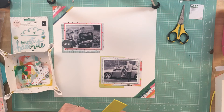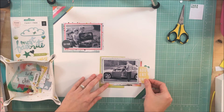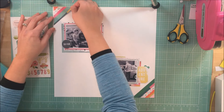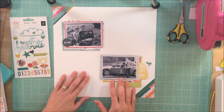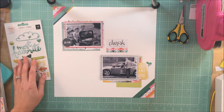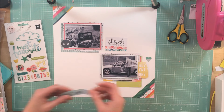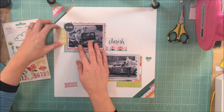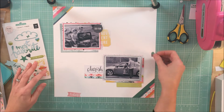Yes, that is a stink bug — I tried to get rid of him but couldn't deal with it. He's icky but not going to do anything, so you'll see him crawl across the screen and make another appearance later. I don't know why my scrap area seems to be a favorite spot for these things. If anybody knows a secret to getting rid of them without using sprays, please let me know — I'm very sensitive to smells.